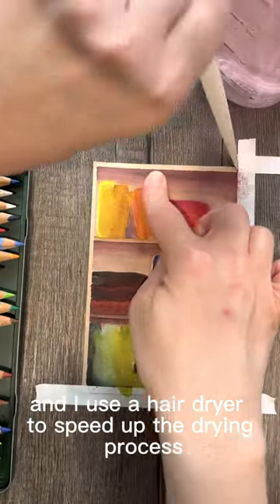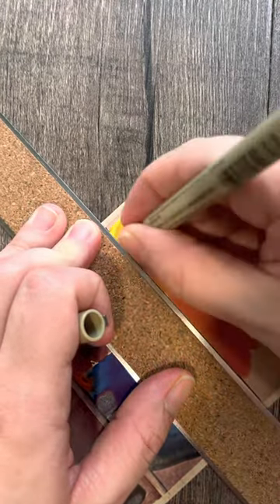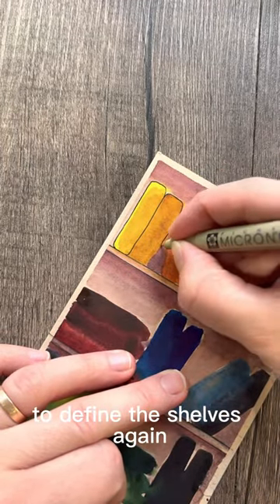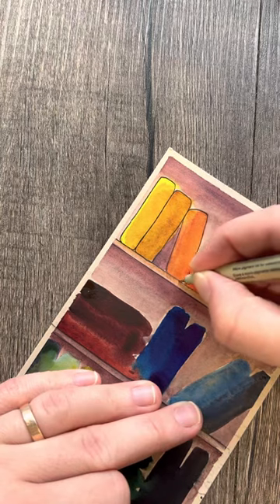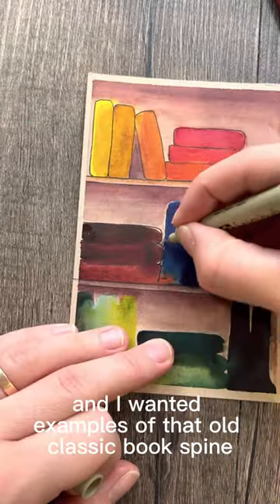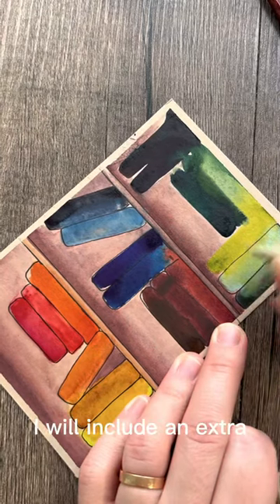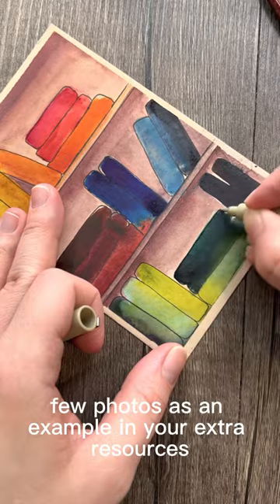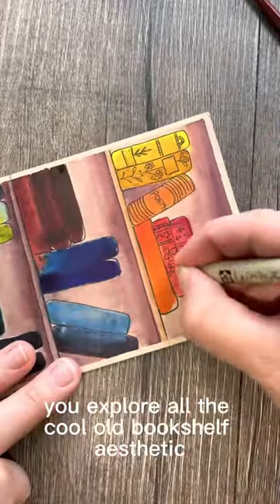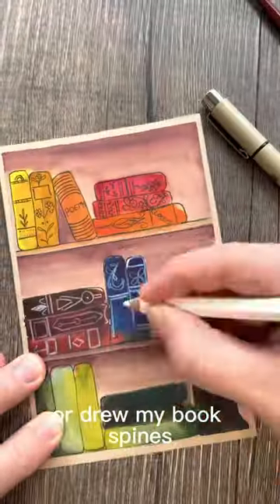I use a hairdryer to speed up the drying process. Now for the details — this is the really fun part. I use the ruler and waterproof pen to define the shelves again, then outline each book with the pen. I went to Pinterest and searched 'old bookshelf aesthetic' to find examples of those really cool classic book spine designs. I'll include a few photos as an example in the extra resources, but you can also explore Pinterest yourself. I used all of these as inspiration when drawing my book spines.